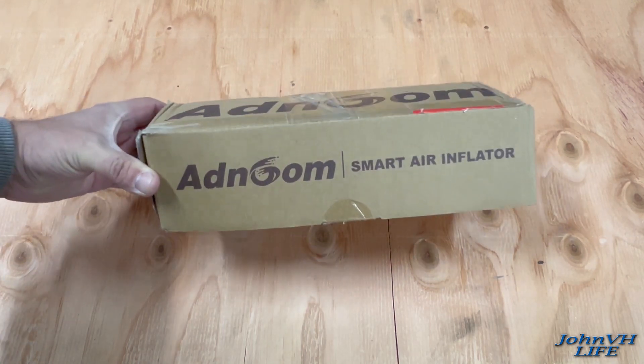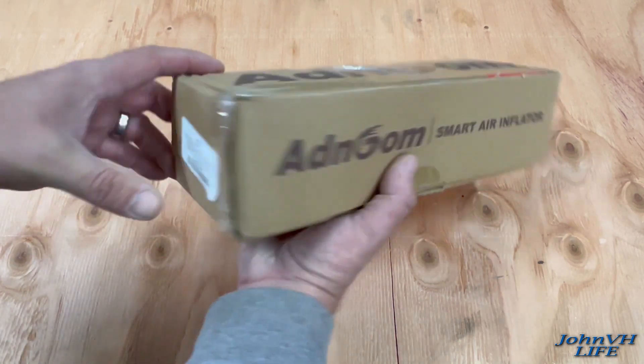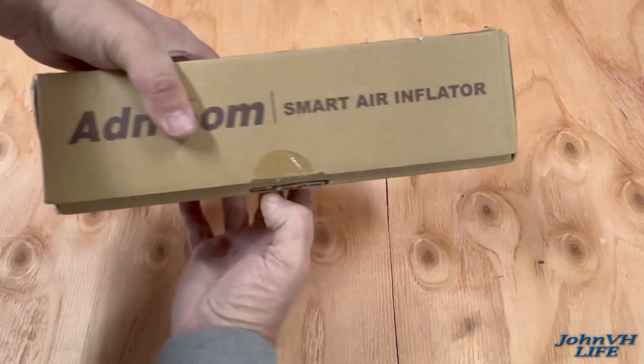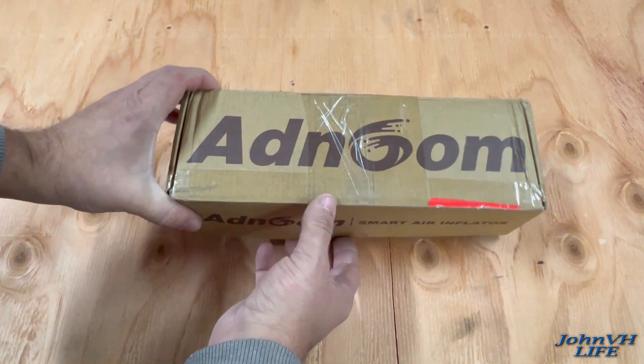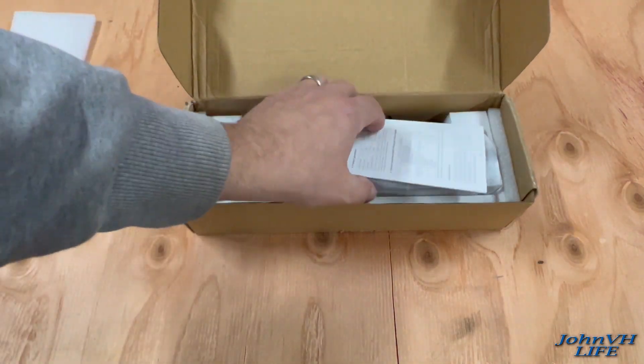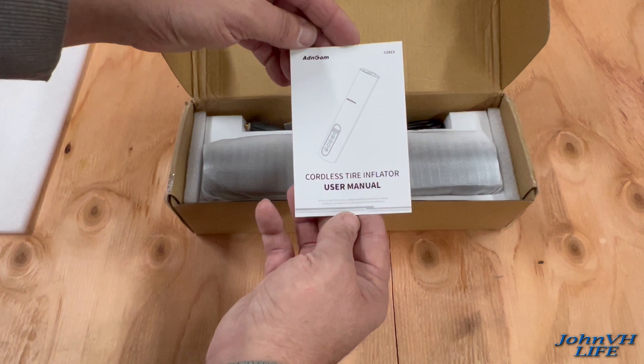Hey everybody, welcome back. Check it out — we have the Smart Air Inflator. This is going to be super sweet. There's really not too much on the box, so we'll just get right to it. Links will be down in the description below if you're interested in anything. I've not taken it out of the box yet, so here's what you get.